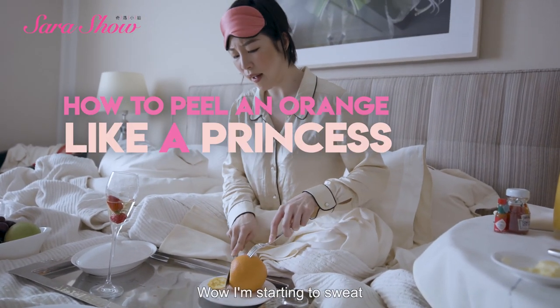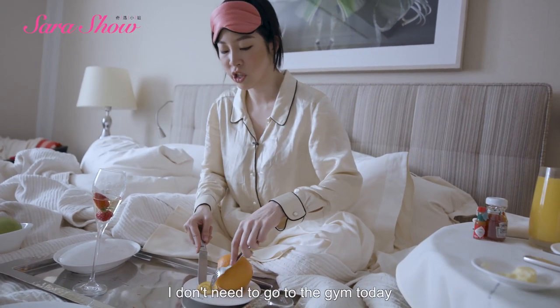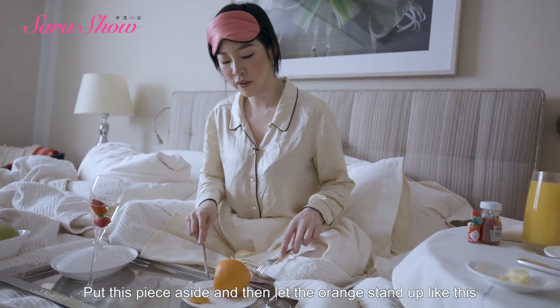Wow, I'm starting to get tired. I really don't need to get tired. Put it on the right side.